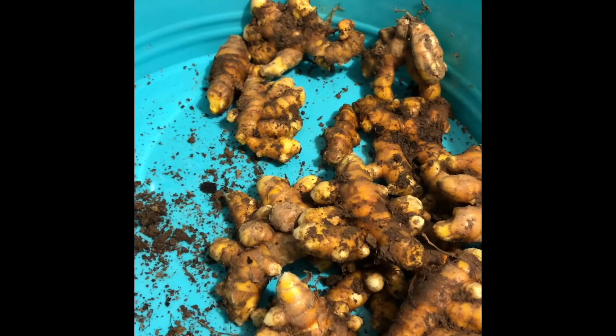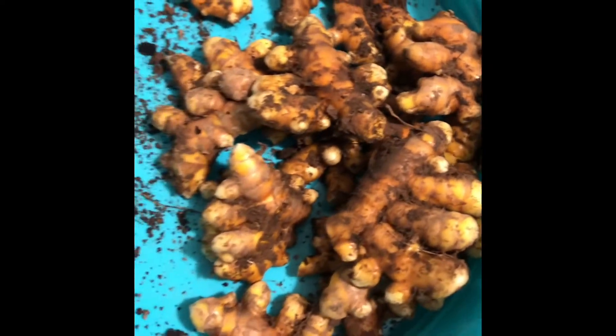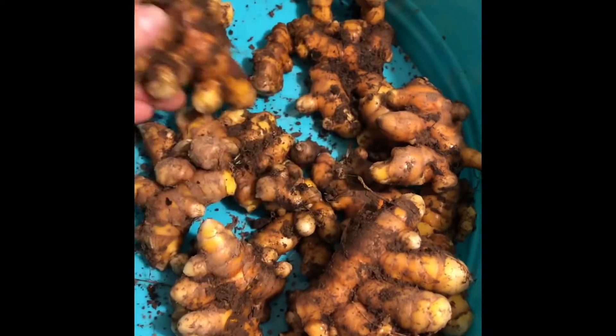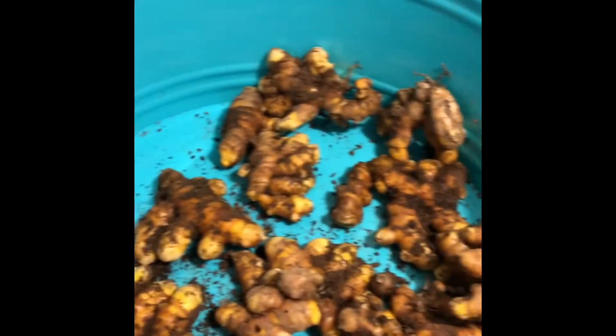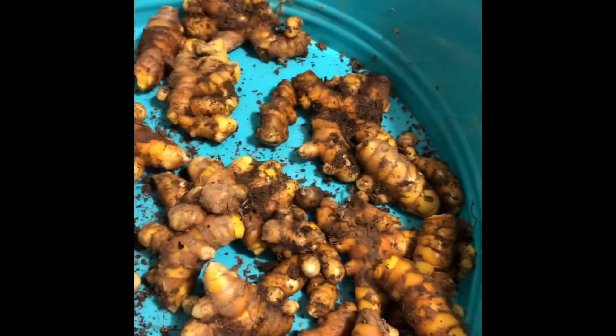It made two big, tall, beautiful plants, and I just dug up the roots. And this is everything that I had. Apparently I can stick it in a bucket of sand and it'll keep till next year, so I can keep having it fresh to eat.